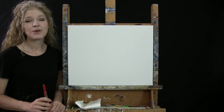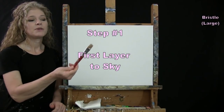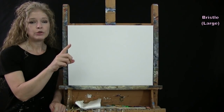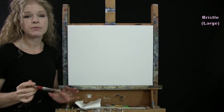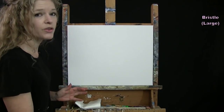For the first step we are doing the first layer of our sky. I'm going to be using my large bristle brush and the colors I'm using are blue, black, brown, and white. I'm going to pre-mix a really nice dark blue color as the base color for my sky.